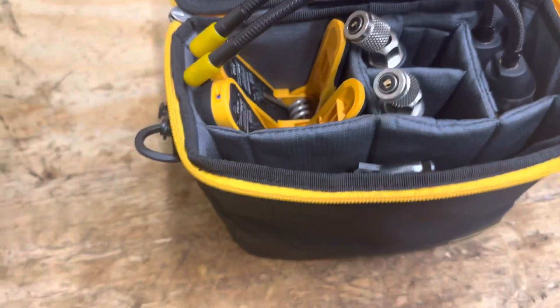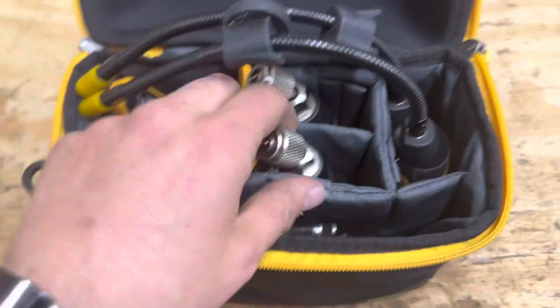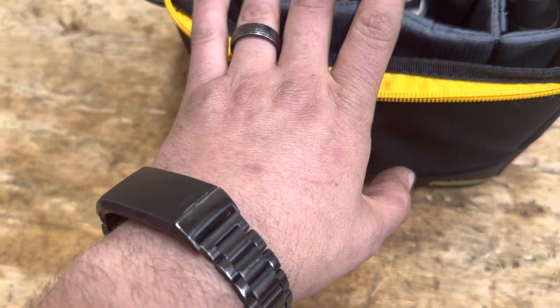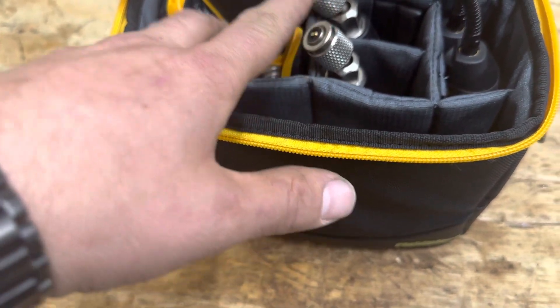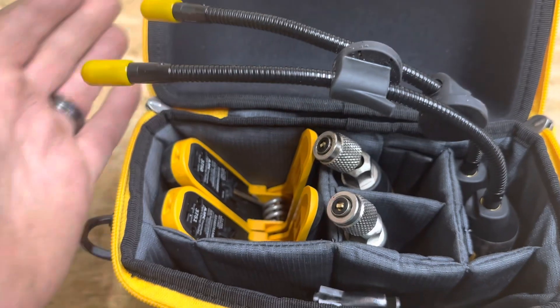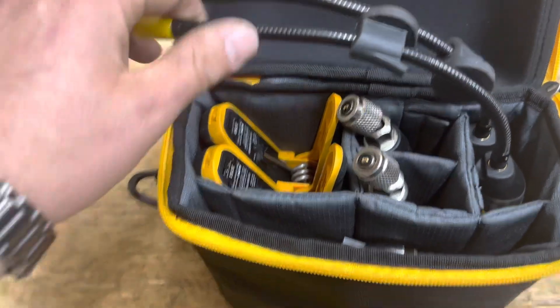A few months in, one con I learned is that whenever I put the temperature probes inside the house and put these on the unit, sometimes I'll lose connection. When I walk outside and I'm closer to the gauges, that's when I'll read the temperatures — but when I walk inside I'll sometimes lose those readings and gain the temperature probe readings.